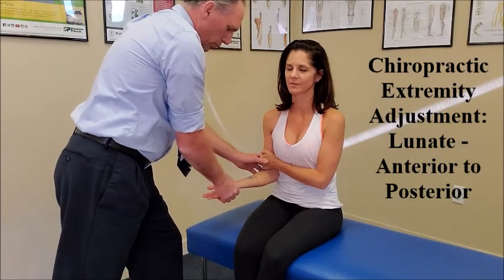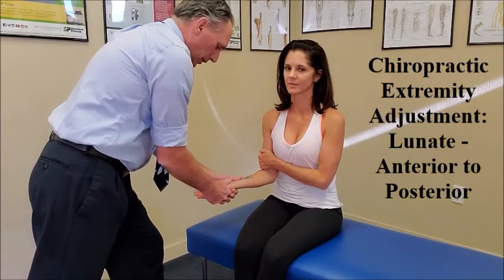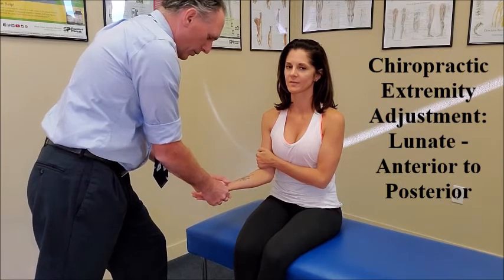This is going to allow us to do distraction of the wrist. The doctor is going to use the thumb pad to contact the anterior aspect of the lunate. You can put your opposite hand right on top of the thumb contact. What you want to do is distract the wrist.